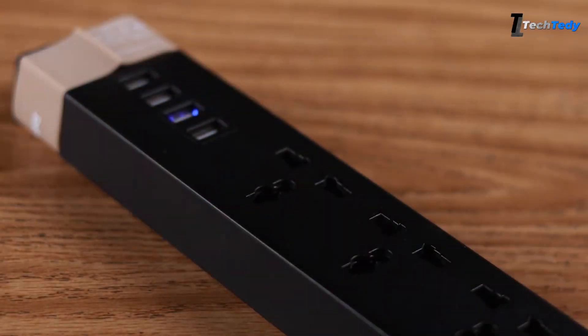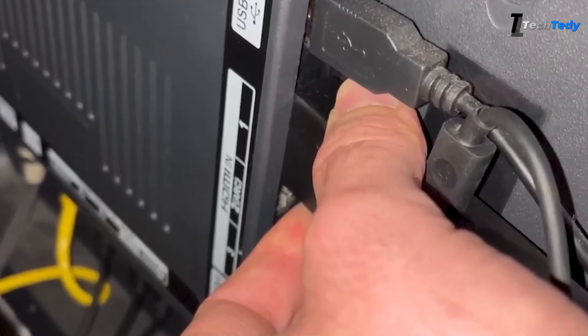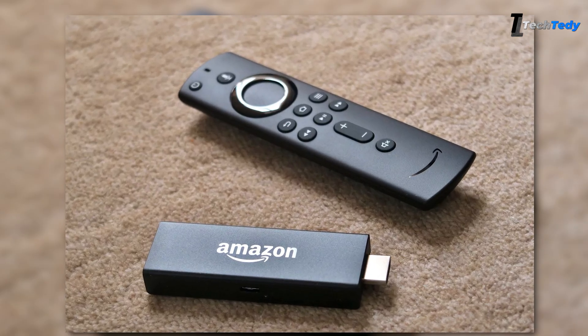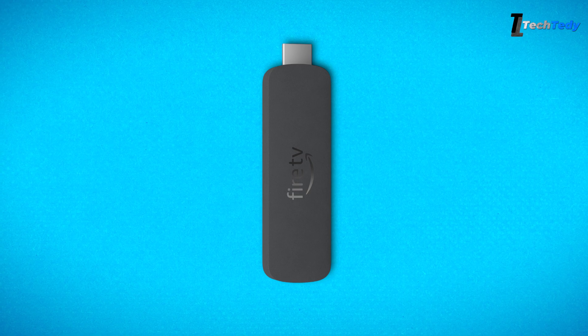First, disconnect your Fire TV from the power. If you are using a Fire TV stick, also remove it from the HDMI port. Leave it unplugged for about 60 seconds so the device fully resets.